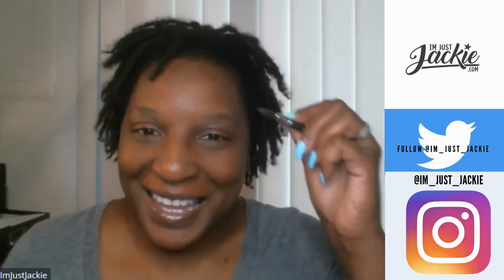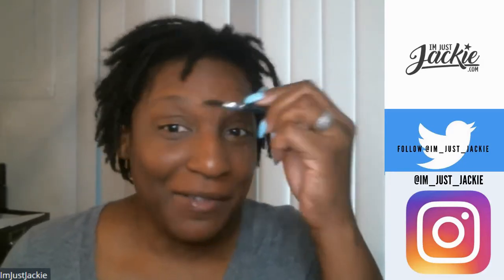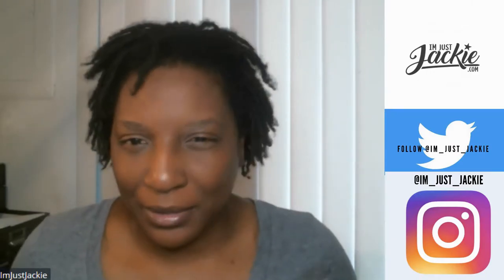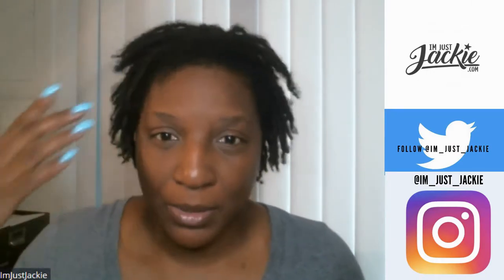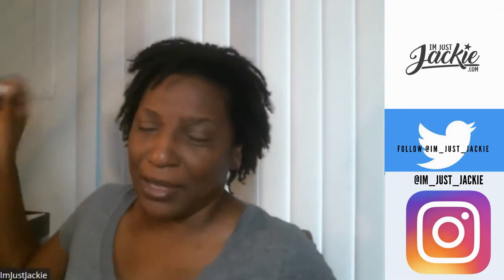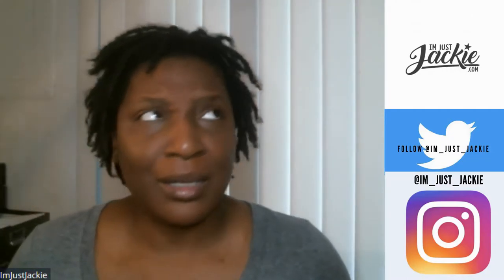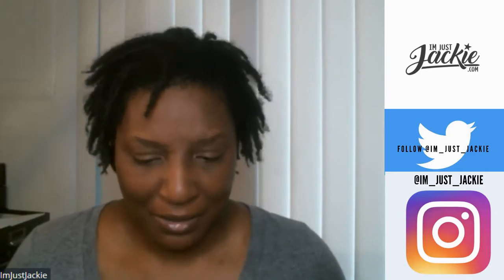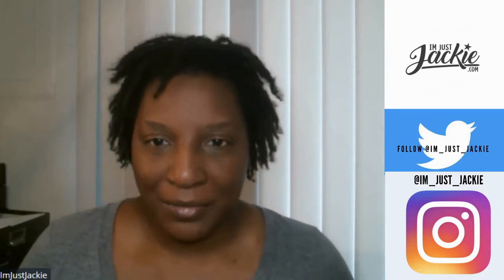Hey beautifuls, I'm Just Jackie. Y'all already see the title, y'all know what I'm about to do. Not really gonna give y'all a full face or anything. I just want to come up here real quick and let you guys know how I'm feeling about the new Fenty Brow MVP. I've been trying this out for probably three or four weeks now.